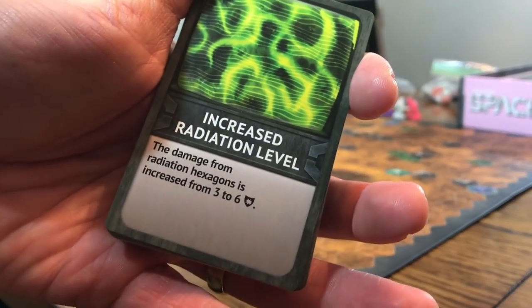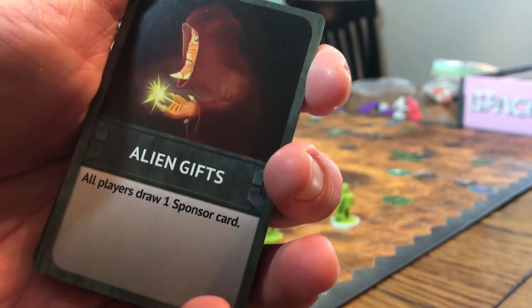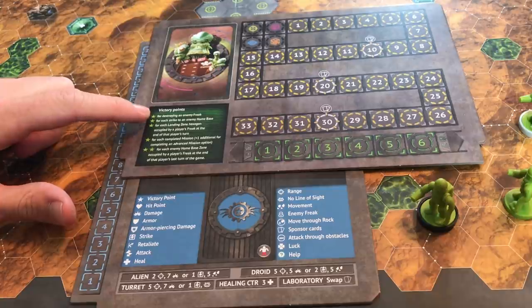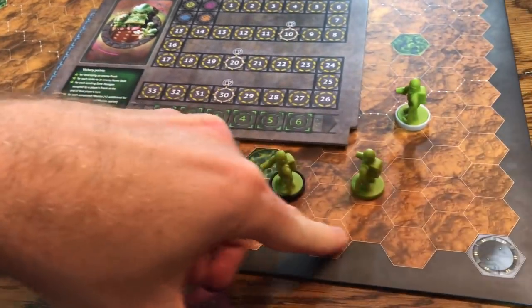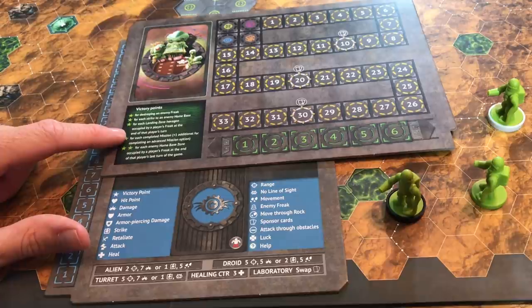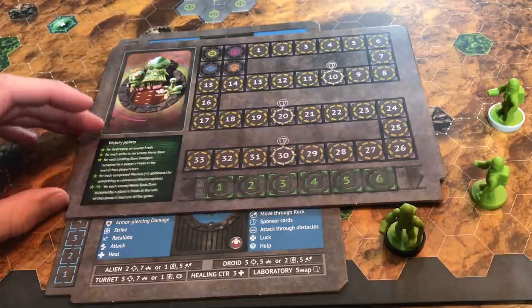Alien Gifts lets all players draw one sponsor card — all kinds of things that change the rules each round. There are a few ways to score victory points: one for destroying each enemy freak, one for each strike to an enemy home base, one for each landing zone hex occupied by your freak at the end of your turn, and points for completing each mission — one point for a regular mission, two for an advanced one.